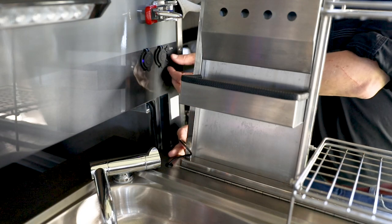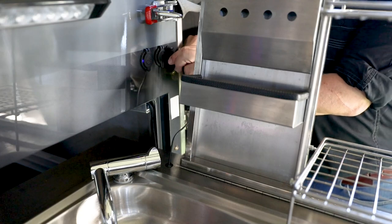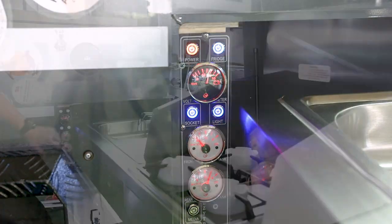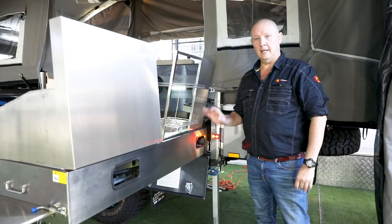Now it's time to get some power to the kitchen. Grab this little plug here and pop it into one of these little power sockets — just like that. Then press the light button and there you go.